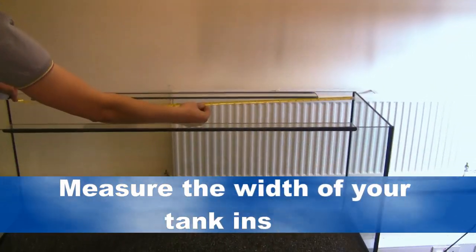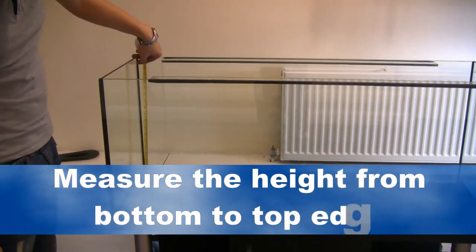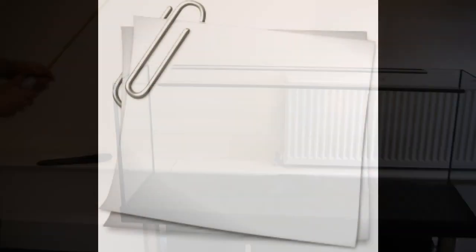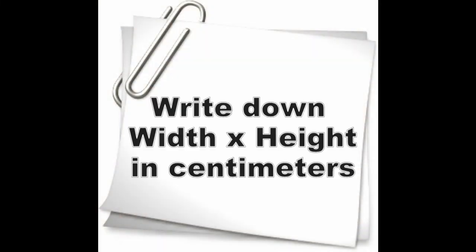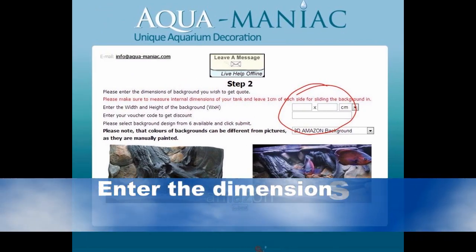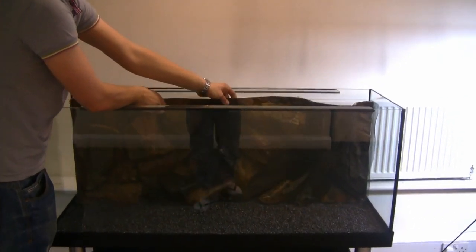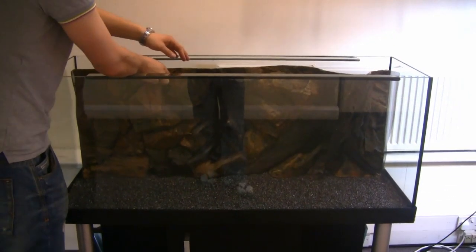Measure the width of your tank inside. Then measure the height from the bottom to the top edge. Write down height times width in centimetres, and leave one centimetre gap for sliding the background in. Enter the dimensions on the quote page on the website and we can produce your background for you.